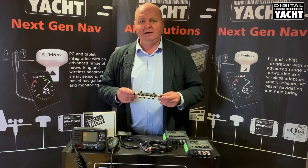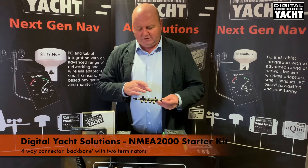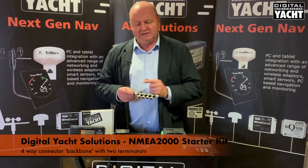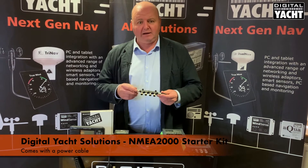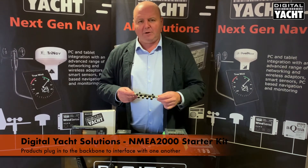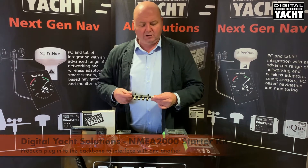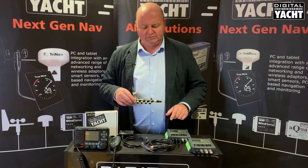Part of the solution is that we supply an NMEA 2000 starter kit with the package. So this is the backbone — there are terminators at each end. The system needs power, so you connect power into here, and a power cable is supplied for that. Each device then tees off the backbone to interface with each other, so one cable will go off to the ICOM and one cable will go off to our AIT2500 transponder.